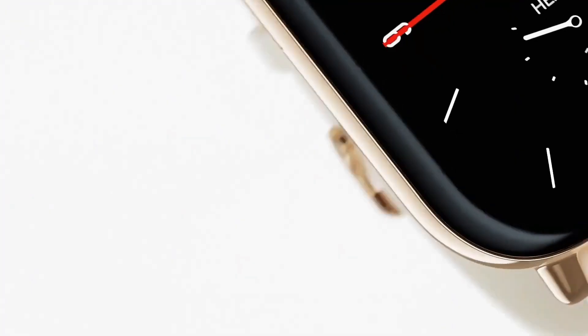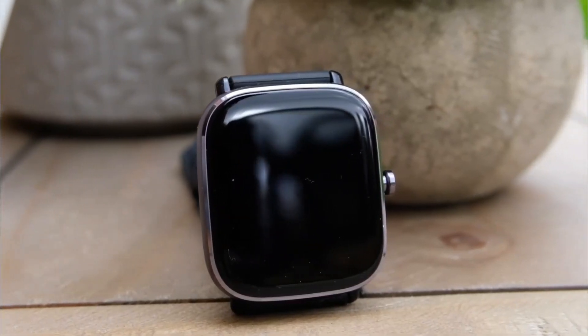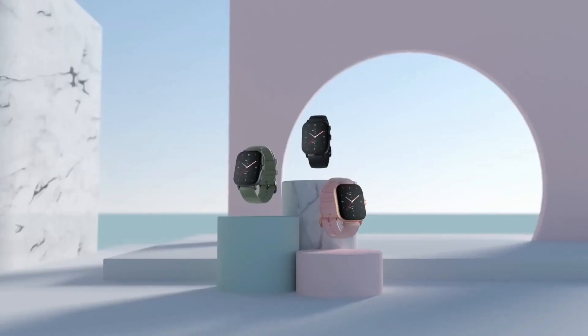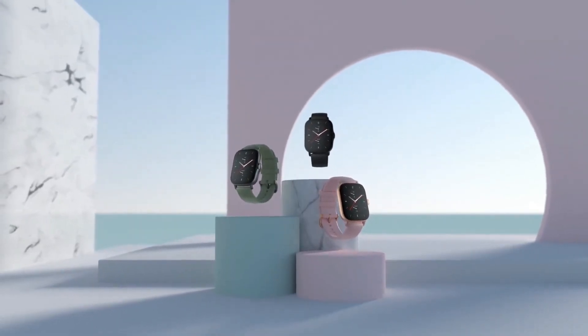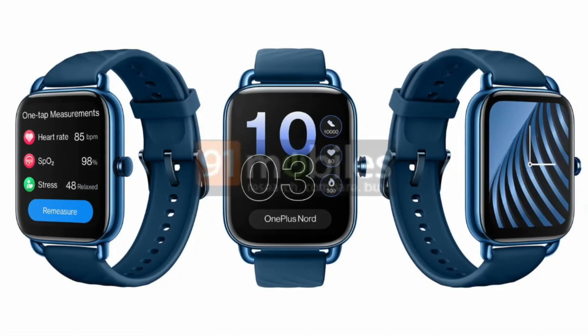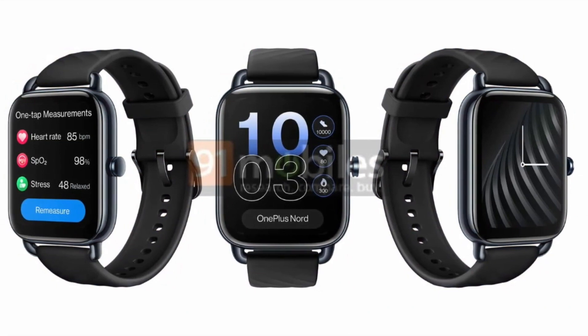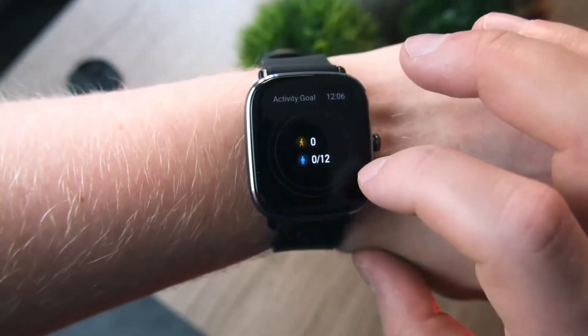Hey everyone! OnePlus Nord is bringing us something interesting. As is already known, a few weeks ago we saw the rendered photos of the OnePlus Nord watch, and we now have the OnePlus Nord watch color options as well as the device's specifications. A series of recently leaked OnePlus Nord watch renders have shown the color options for the forthcoming smartwatch, and the leaked renders also reveal the full specs of the OnePlus smartwatch.